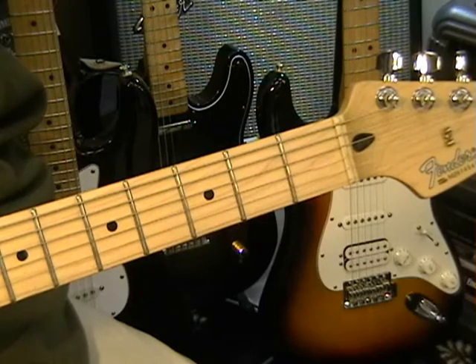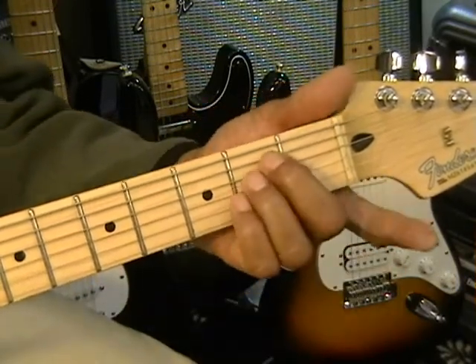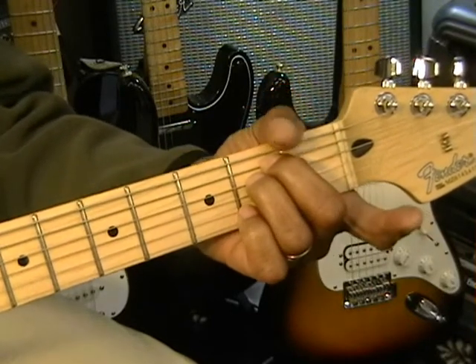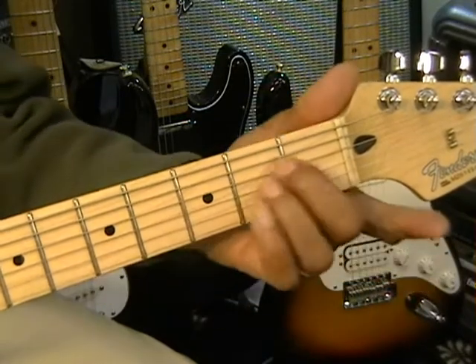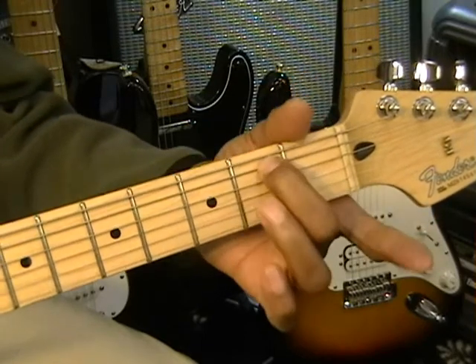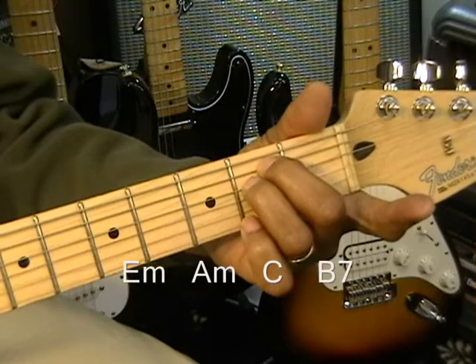We're going to start by going down the list of chords we're going to use. Basically we're going to be using four chords, E minor being the first one. That's an easy E minor chord — I'm using two fingers right here, going at the second fret. I'm on my E string and my D string at the second fret. That's E minor.